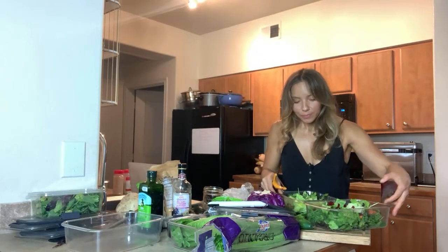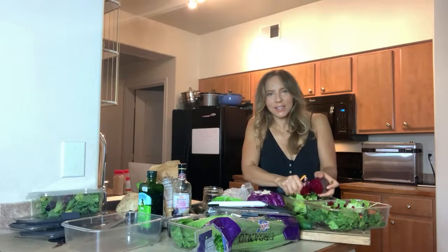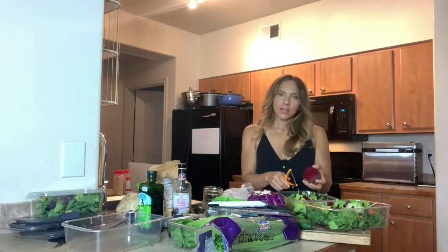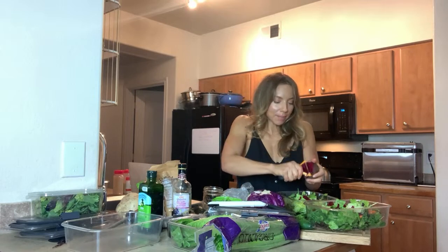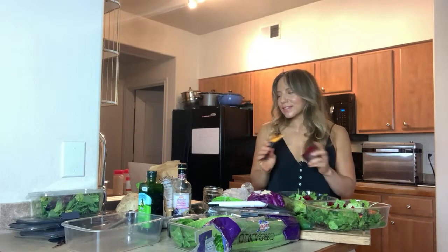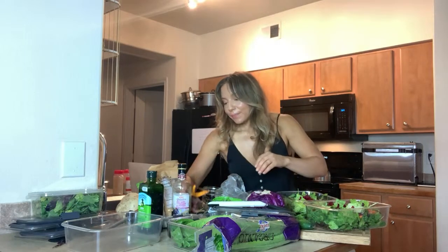I'm in Texas and the produce here is ridiculous, it's so beautiful. I moved here from Chicago about six years ago and the produce is just incredible. You want variety — with something like beets they've got golden beets and purple beets and red beets, so you want to get both. If I use purple beets this week, if golden beets are in stock I'll definitely do those next time. This julienne peeler is also great for carrots.